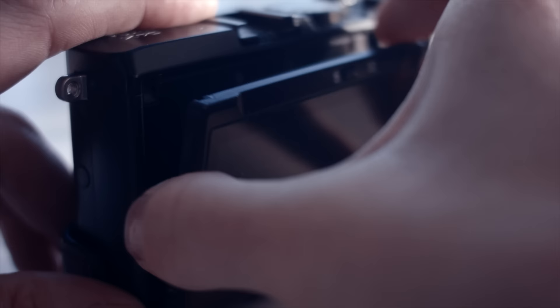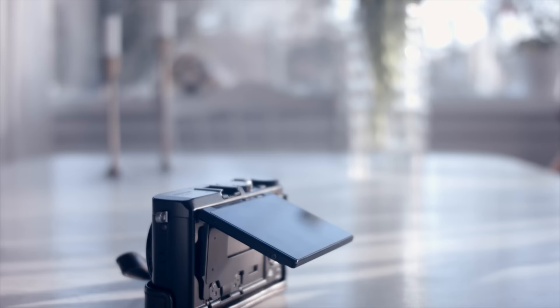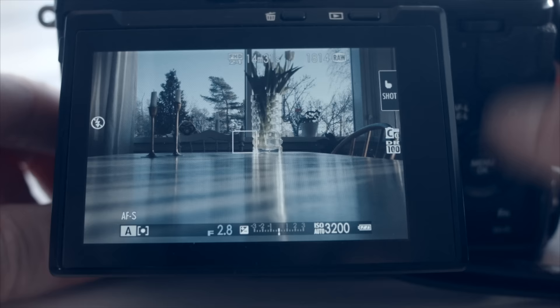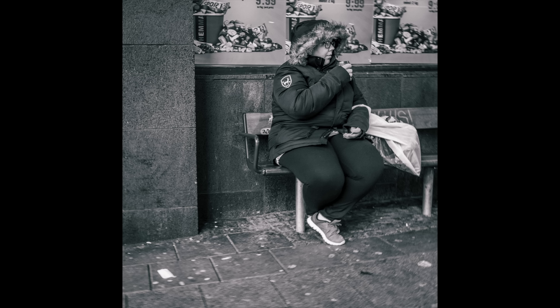That brings us to the screen. It doesn't have an EVF or OVF for that matter, but it has a nice articulating screen. Great for some sneaky shots — most people assume that you are fiddling with menus when you're actually snapping a shot using the awesome touch-to-focus and shoot function.